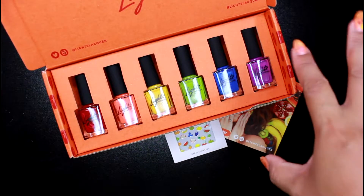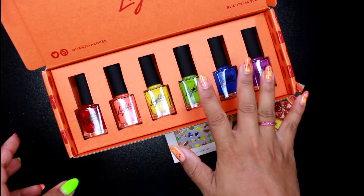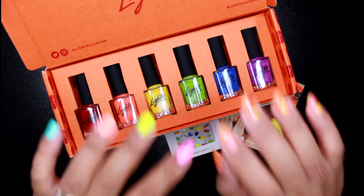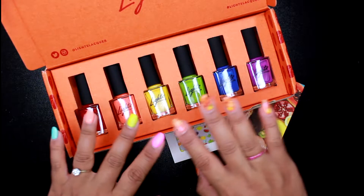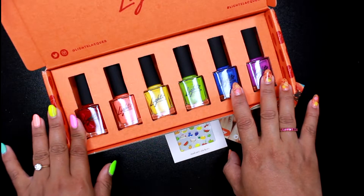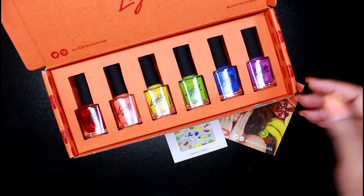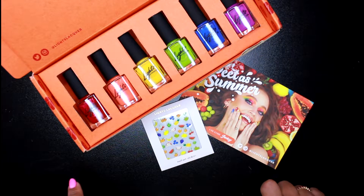Like I said, this is my first collection from them. I've never tried anything from her brand before — Kathleen Light. Since the original brand and also this new brand, the Light Lacquer, I have never tried her polishes before, so I do not know what to expect. But I've heard a lot of good things about them, so I'm really super excited to try this. This is their Sweet As Summer collection.